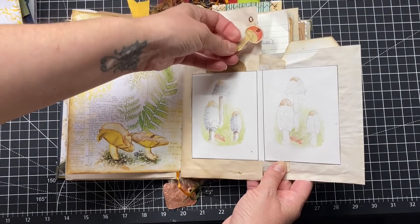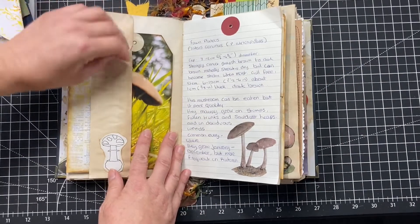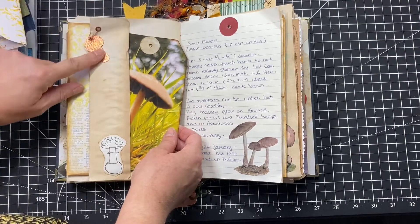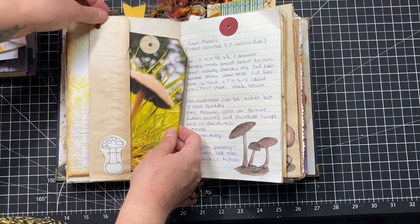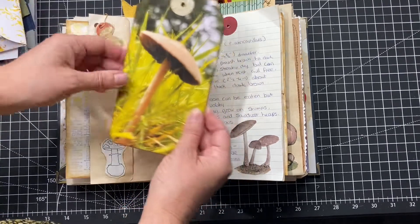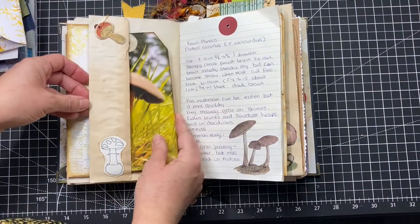There's a tag that I've drilled and embossed with embossing powder on the top and the back of it. There's embossed slug tape that you can pick up at pound stores and places like that. There's another picture — that's a mushroom that I found in the local park, with a little bit written about it on the back.